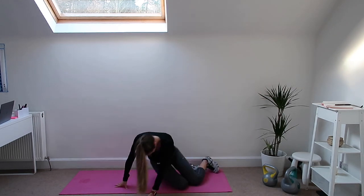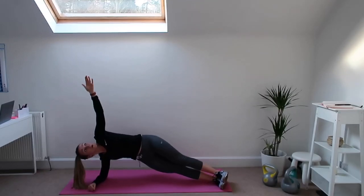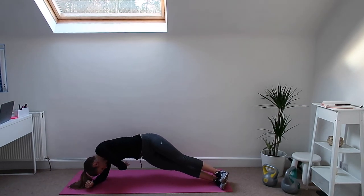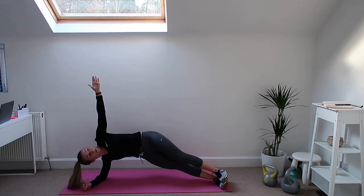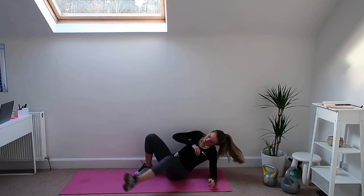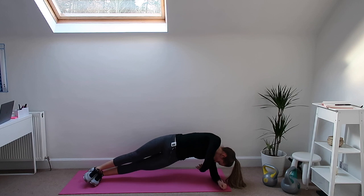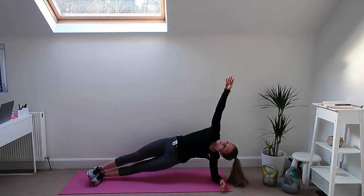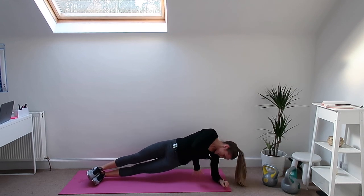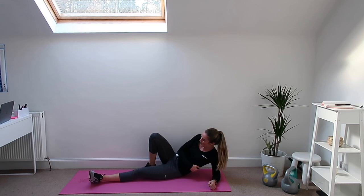Well done — plank, both sides. Up again, in and up, nice and high, lift that hip. Good, well done. Other side, quick as you can, turn around. Up and back down. You should really start to feel quite tired now. Five seconds, keep the hips high. Very good, well done. Dirty burpees — we'll wait for the beeper, as many burpees as you can.